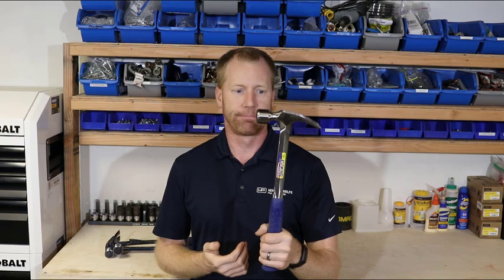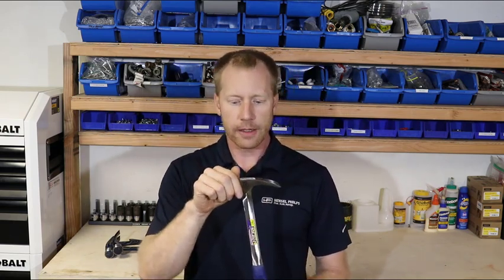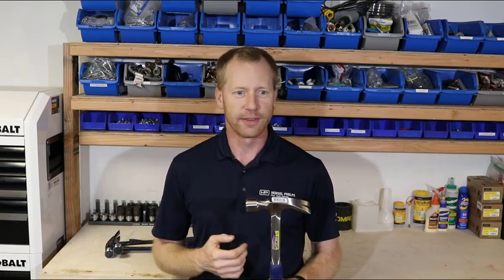If you're doing formwork, building forms, stripping forms — that kind of stuff where you're dealing with concrete and reinforcing steel rebar — that can do a number on a wood or fiberglass handled hammer, whereas these steel handled shanks are really, really durable. So I took these out back, drove some nails. This time I drove into a couple of 2x4s slapped together, kind of like a built-up corner post, an old one we pulled out.